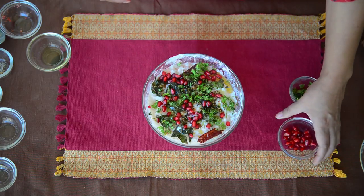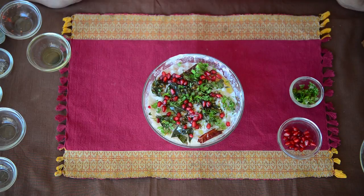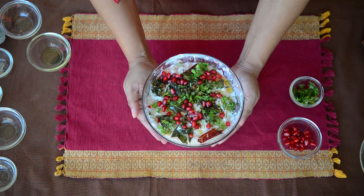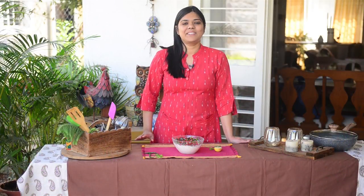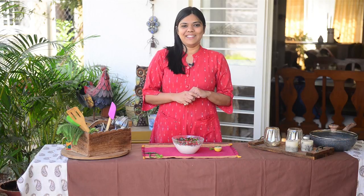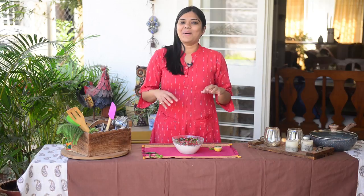You can serve this rice as it is, or the perfect accompaniment is some fried applams, which is rice papad, and a side of pickle. It makes a great meal on its own. Enjoy this curd rice — this recipe is my comfort food and I am sure that after trying it you will fall in love with it. Do not forget to try it out, share it with your family and friends, and enjoy this really nice and refreshing dish.